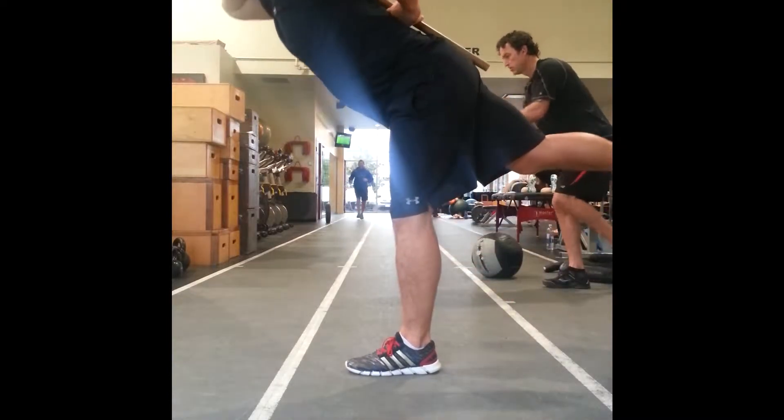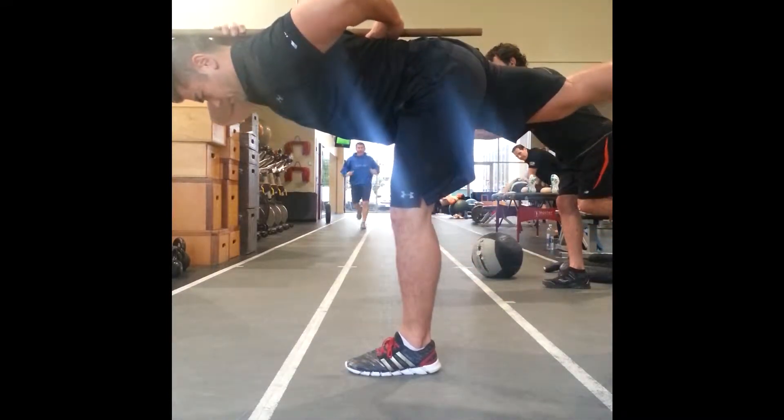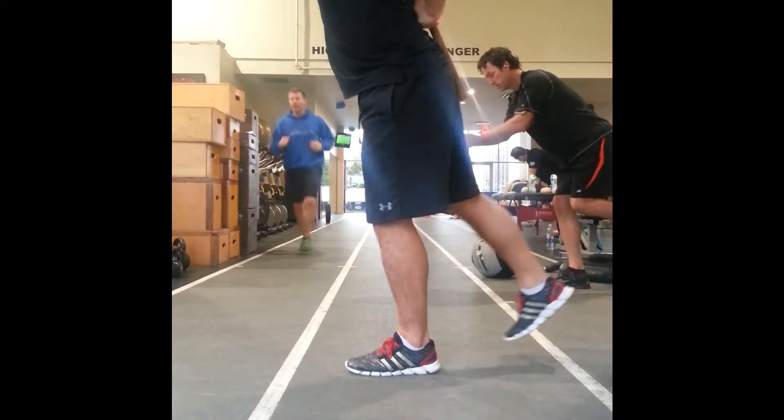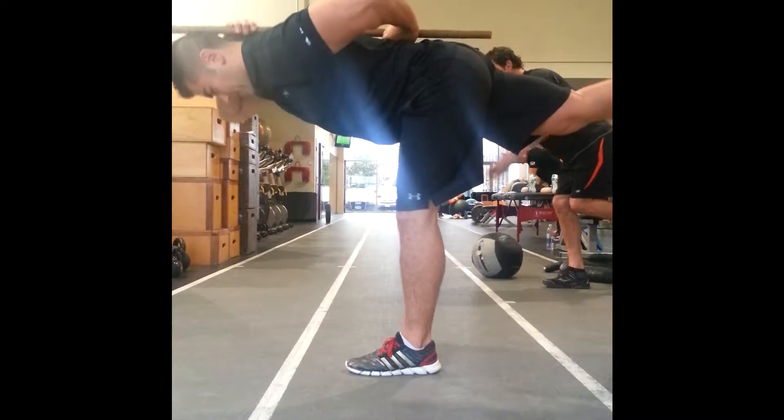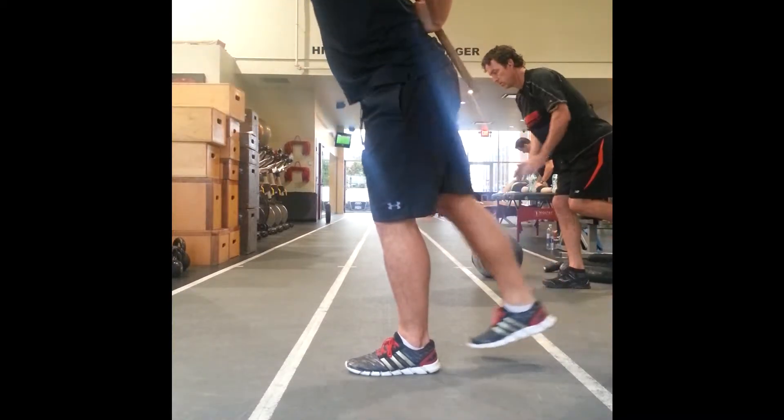It's a dowel single leg Romanian deadlift. Try to keep the contact points between your tailbone, in between your shoulder blades and the back of your head, maintaining a neutral spine.